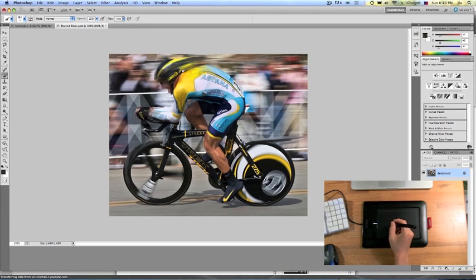Hey guys, what is happening? I have an awesome review on the Wacom Bamboo Pen Tablet. This thing is a godsend and I absolutely love it.